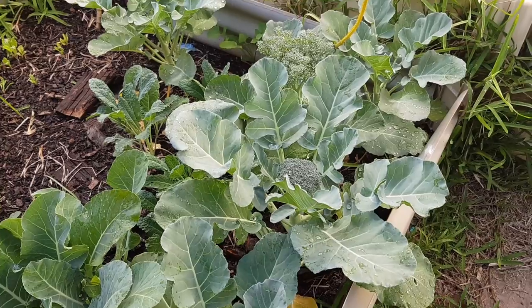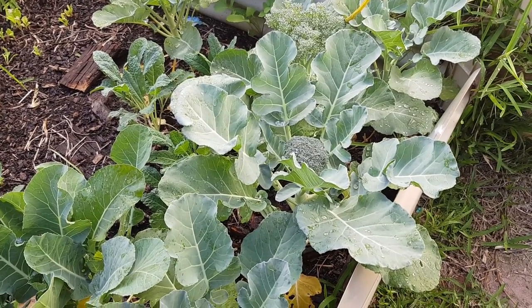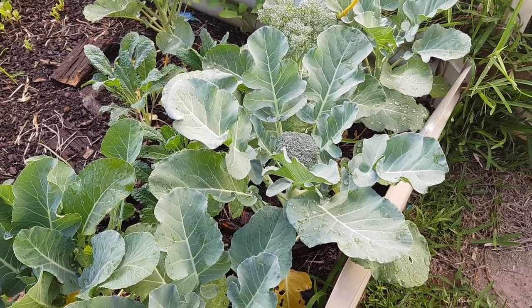So save some seeds and get your garden growing. This is Homegrown Aussie Veg, out.